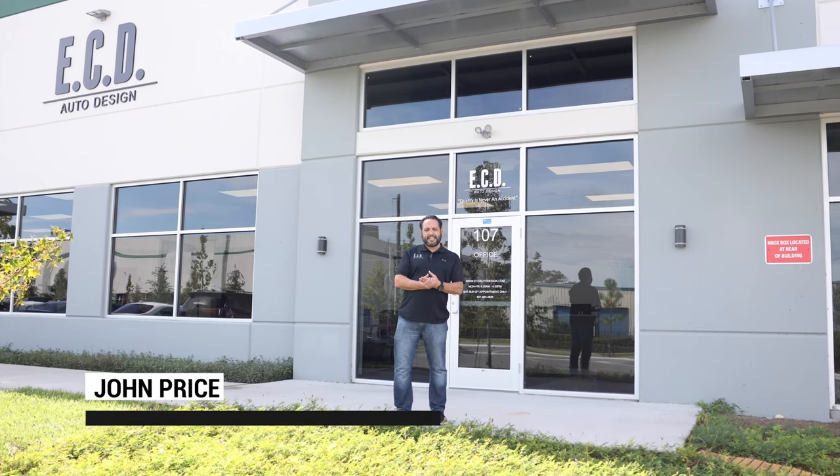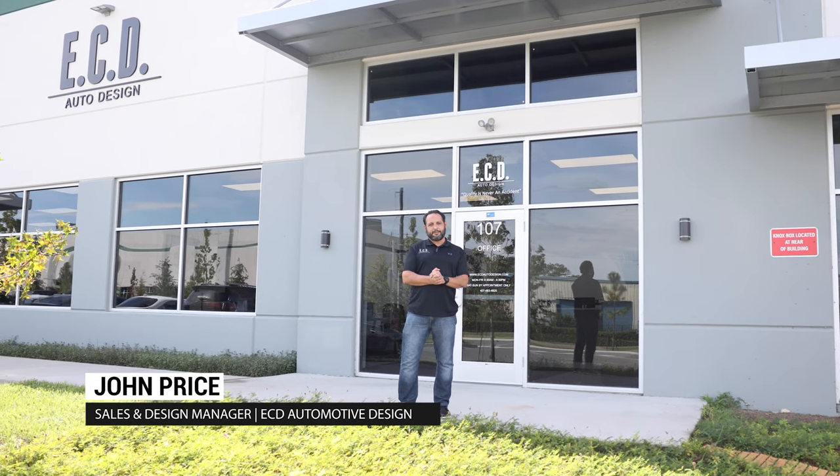Hey guys, John Price here with ECD Auto Design in Kissimmee. Today we're going to show you our fantastic brand new manufacturing facility and I can't wait to show you around. So come on in.